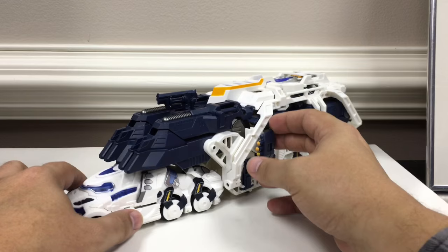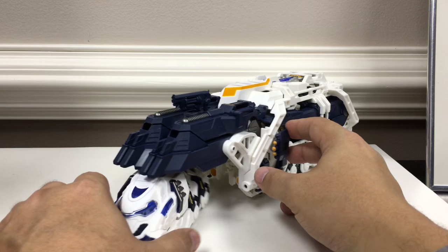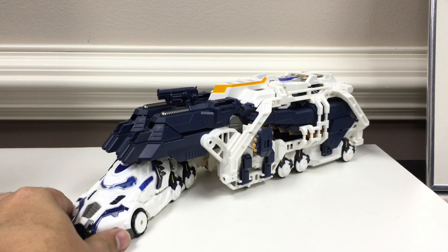The kneecap joints in the back do tend to get a little caught on the edges of the trailer, but it is possible to work around that. Just lift it up a little bit and you can get them in a curved pose if you wish.